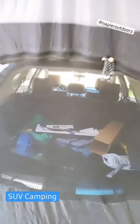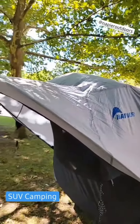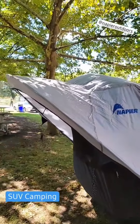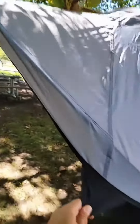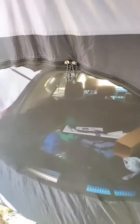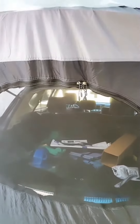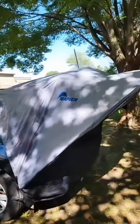It allows you to extend the hatch in the back and create a protective element against weather. This is waterproof, and when you pull it closed it's more secure. It provides perfect ventilation while keeping all the mosquitoes, flies, and bugs out as you sleep in your SUV camper.